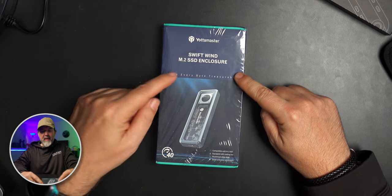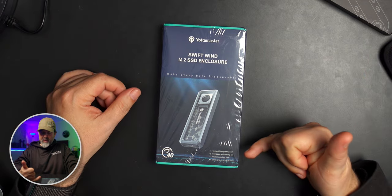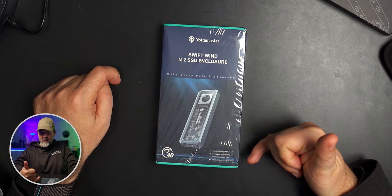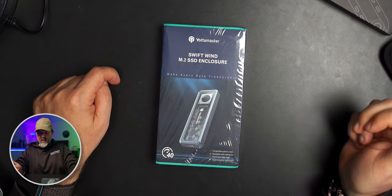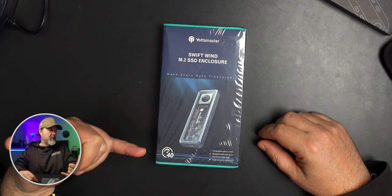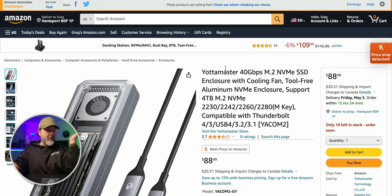It's their Swift Wind M.2 SSD enclosure. Compatible with M.2 SSDs, equipped with a cooling fan, aluminum alloy shell, quick and easy installation — all kinds of things that I like. Because it supports USB 4 and Thunderbolt, it says 40 gigs, you're going to get crazy speeds.